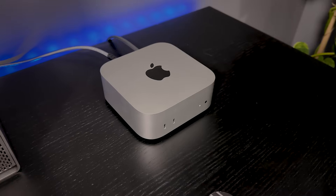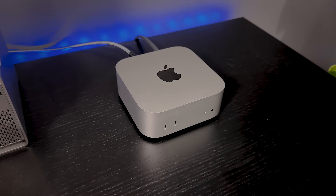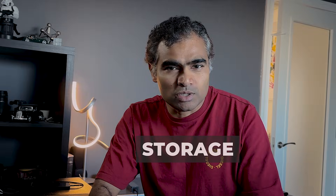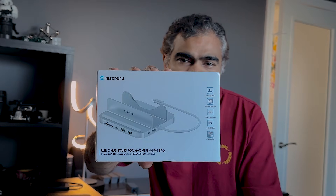After using a Windows machine for quite some time, I switched to Mac Mini. After buying Mac Mini, I thought all my problems are solved. But later, I realized the biggest pain point of using Mac is its ports, expandability, and especially storage. And that's where MiniSupuru jumps in. Let's talk more about this product in this video after the intro.